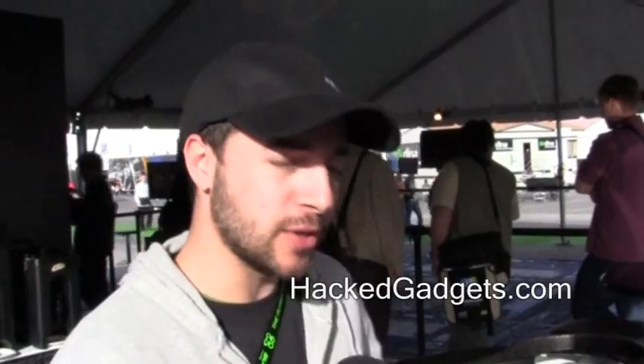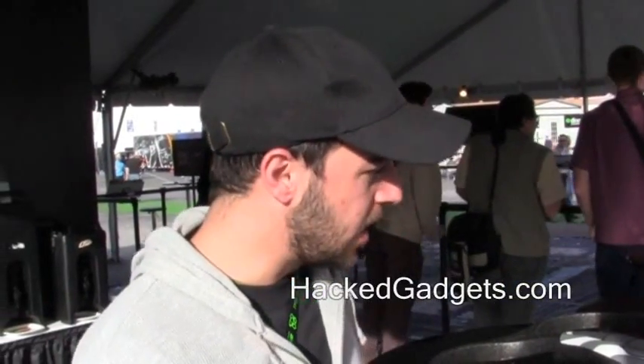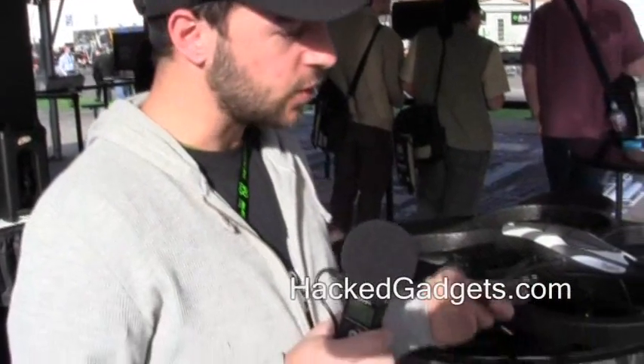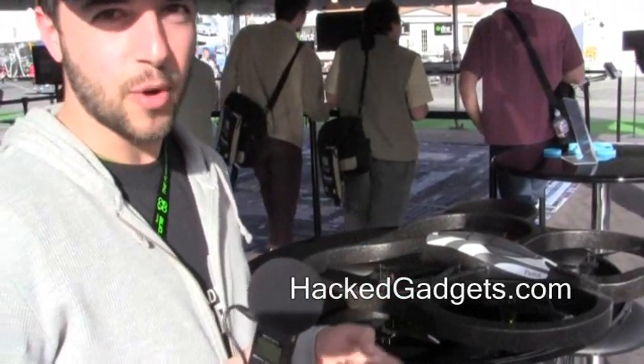Hi, I'm Yoni Benetta from Parrot. I've been working on the AR drone, and I'll tell you how it works. The AR drone is controlled through a Wi-Fi connection by your iPhone, iPod, or iPad. What we do is use the accelerometer of the iPhone to control the drone, so when I tilt the phone, the drone will just tilt the same way.